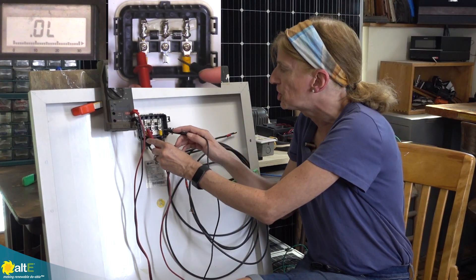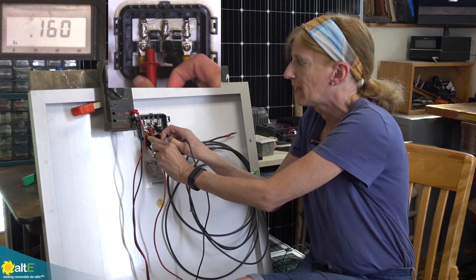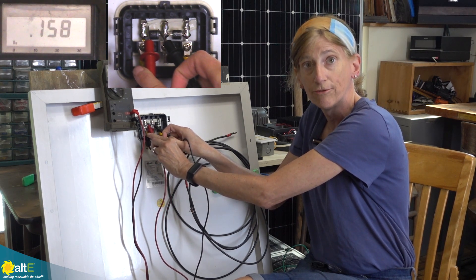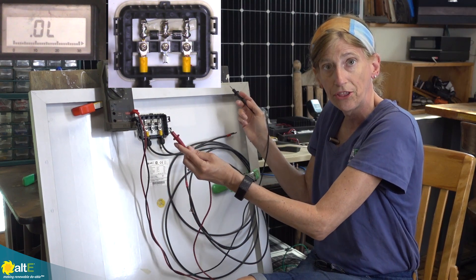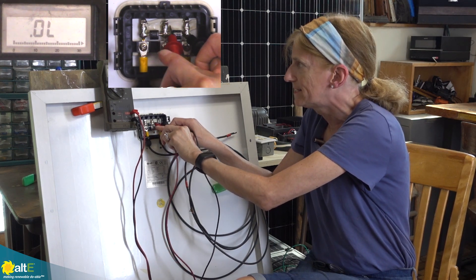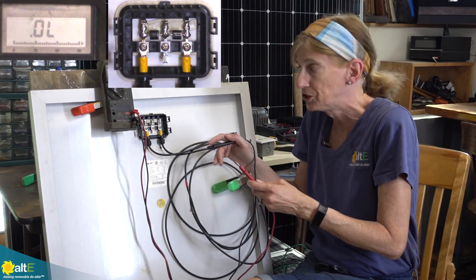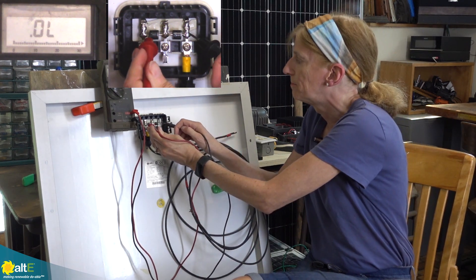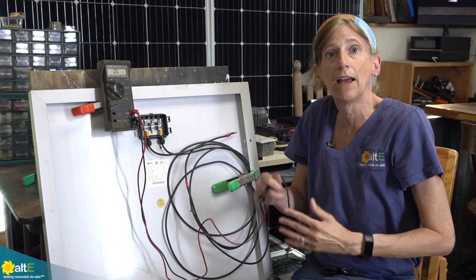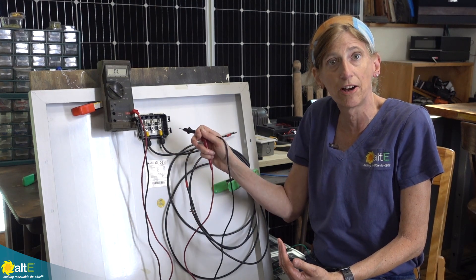I'm going to check each diode individually. I'm putting the positive on the anode and the negative on the cathode — the cathode is the side with the bar on it — and I'm reading 0.15 volts. When we read across the whole thing we got 0.3 volts, so 0.15 volts is basically opening the check valve and allowing the current to go through. Measuring across both of them gives about 0.3 volts. This tells me these diodes are working and they're fine.